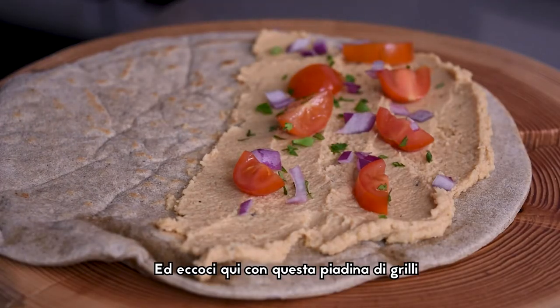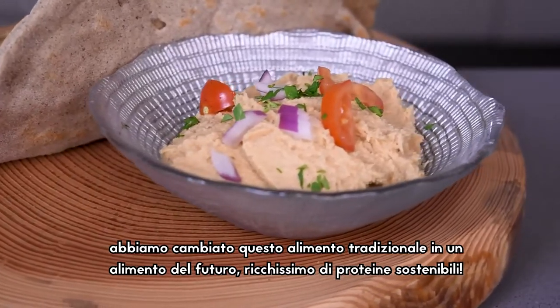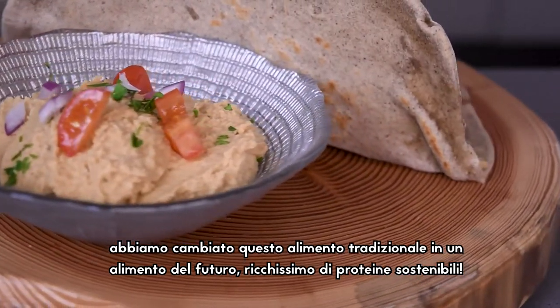And here we are with this cricket piadina. We changed this traditional food into a food for the future, rich in sustainable proteins.